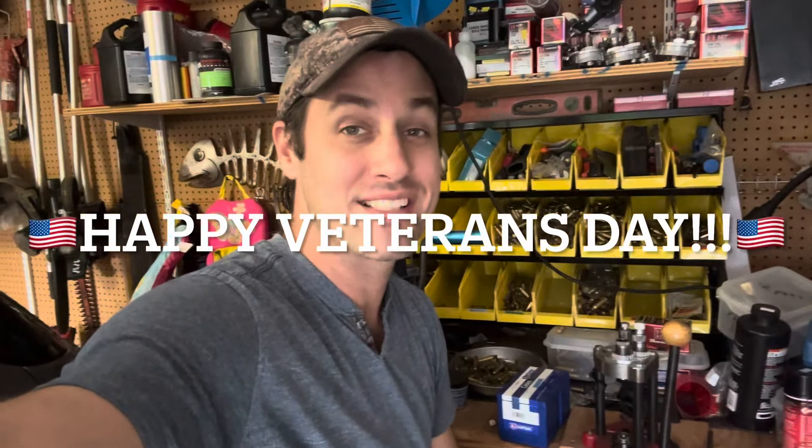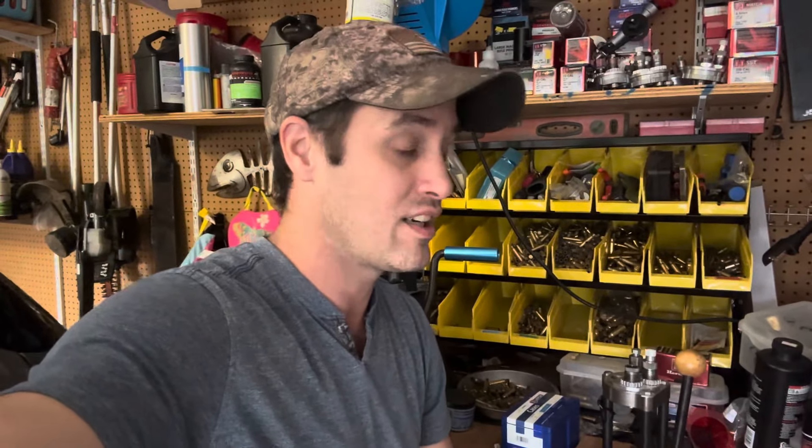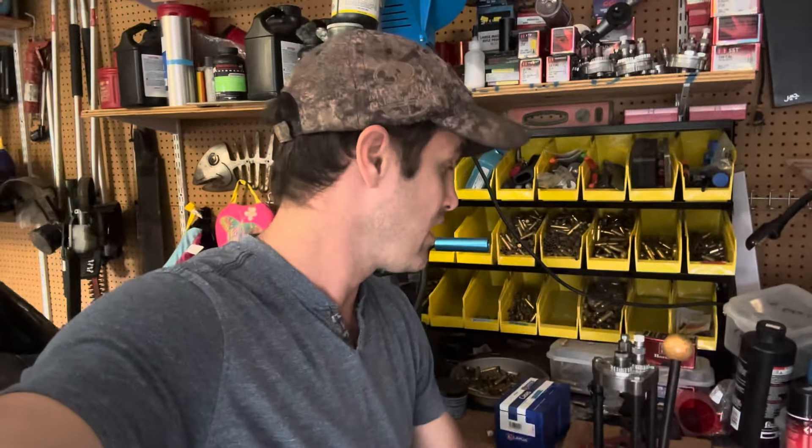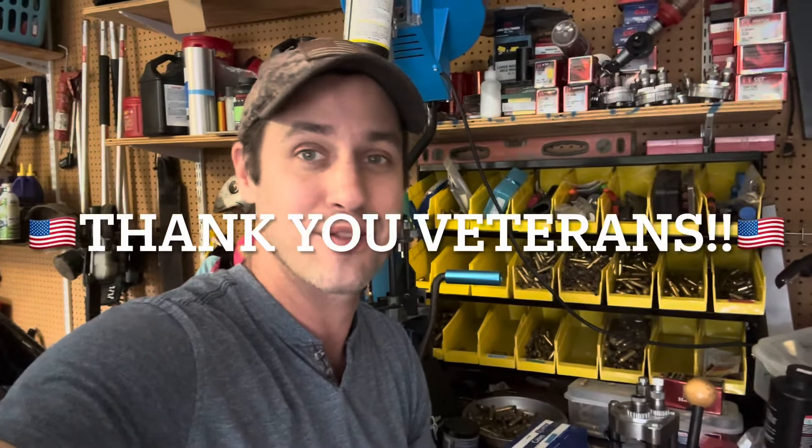Hey y'all, good morning, LA Appliance Guy here. Before the video starts, I wanted to say thank y'all for hitting that subscribe button and subscribing to the channel, and all the comments and likes. Thank you to all the veterans - I hope y'all have a safe and happy Veterans Day. Thanks for your sacrifice for this country. And thanks to Retire on Dividends and the Retire on Dividends community for pushing me over that thousand sub limit yesterday. Y'all rock.